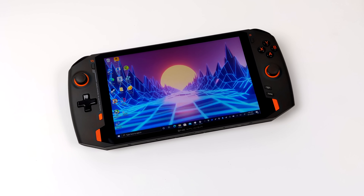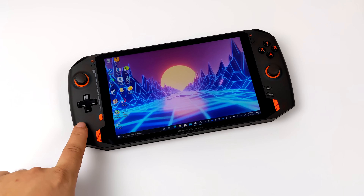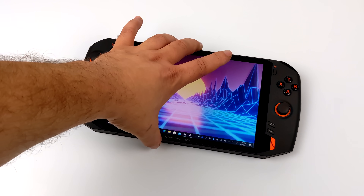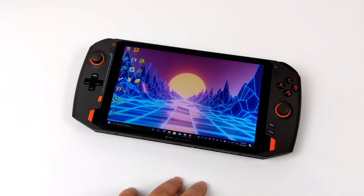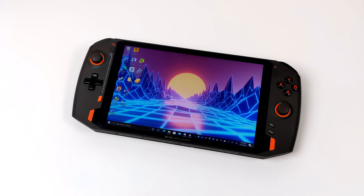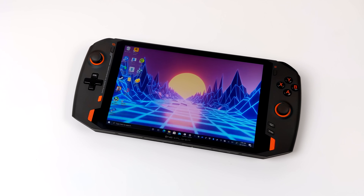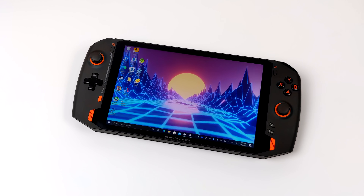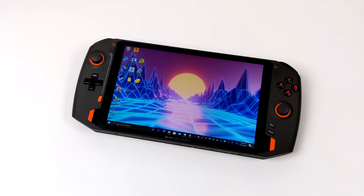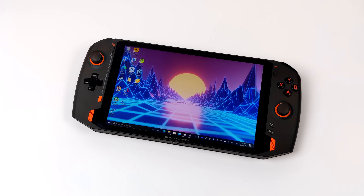Hey, what's going on guys? It's ETA Prime back here again. Today we're going to be taking a look at some emulation on the all-new OneX Player 1S. This is an upgrade from their last model, featuring an upgraded Intel Tiger Lake CPU — the i7-1195G7 with a clock speed up to 5 GHz — and built-in Intel Iris Xe graphics running at 1400 MHz. It's a pretty big handheld with built-in controls and an 8.4-inch screen. This video is strictly dedicated to emulation.